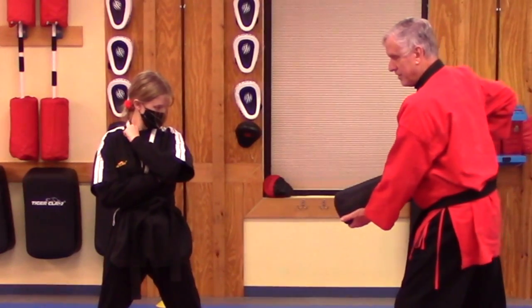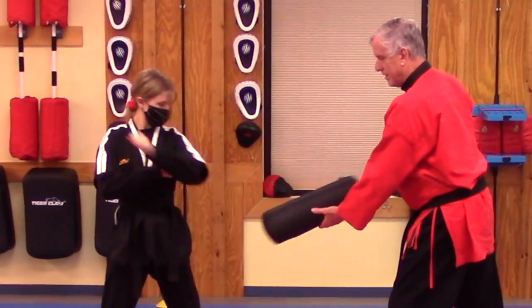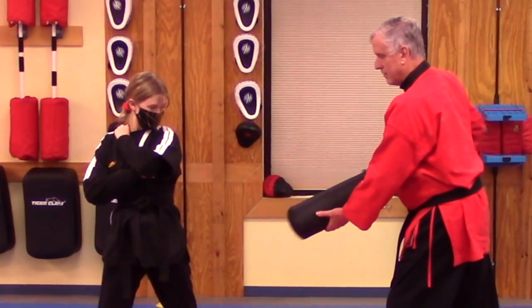Now I'm going to thrust it. One, two, three.